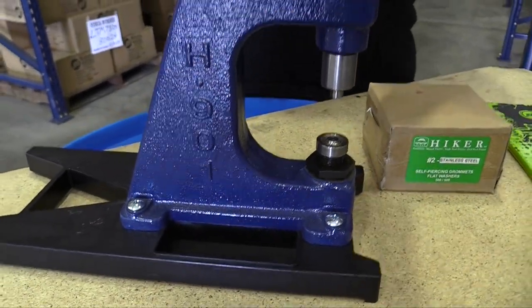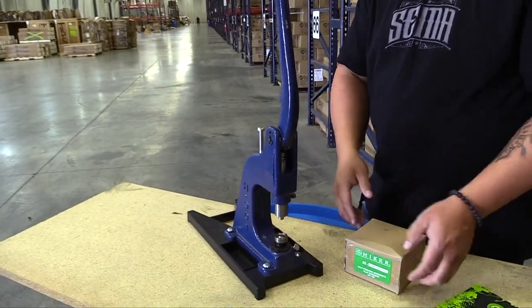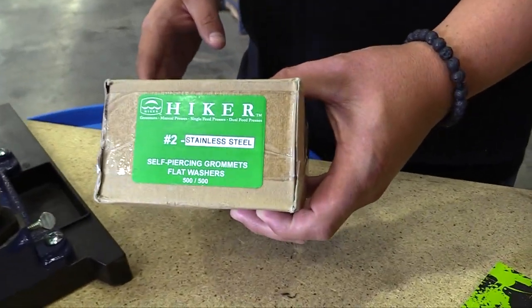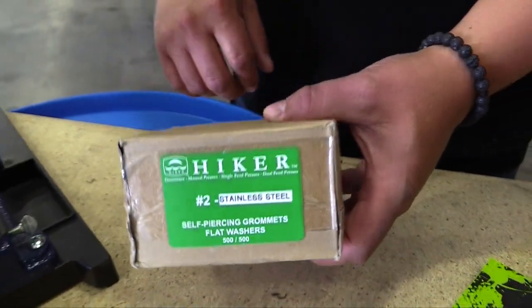So this is sold as a kit. As you see it here, you're going to get the press, you're going to get the die — that's already inserted there — and then you're going to get a pack of 500 grommets. That's going to include the necks and the washers in this box.